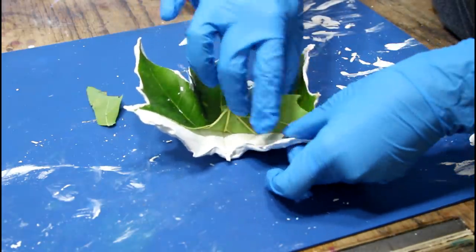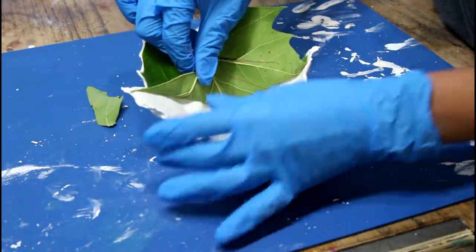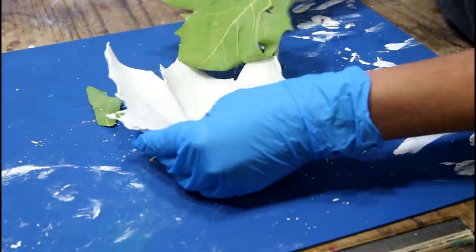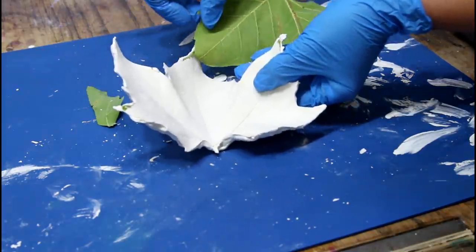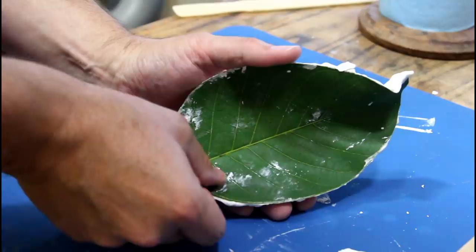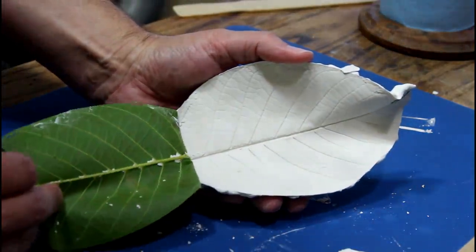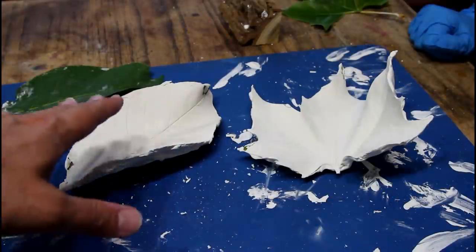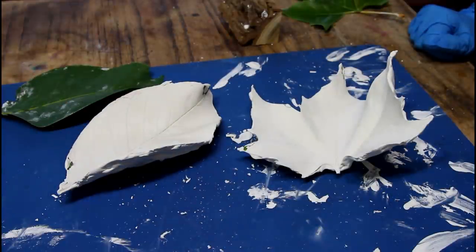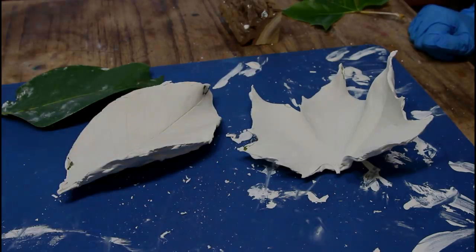We let them sit overnight — let's see what happened. The tips are definitely the weak point. But that's a leaf. That's really cool. Now this is the object we want, but we don't want it in this super flimsy plaster of Paris. So we need to build a silicone mold of these and then recast them in more durable material.